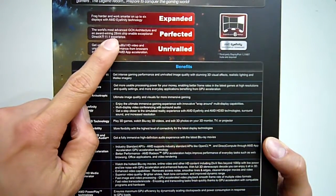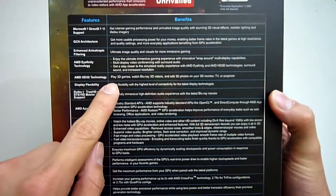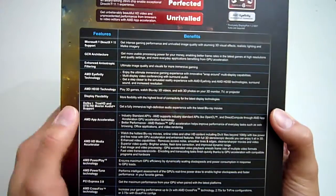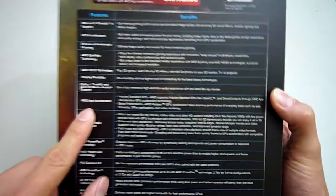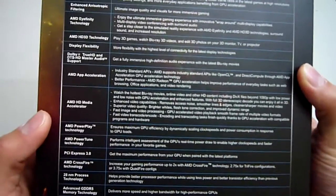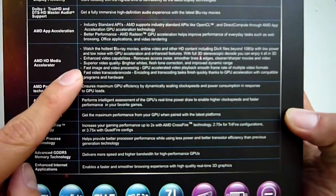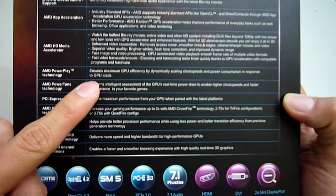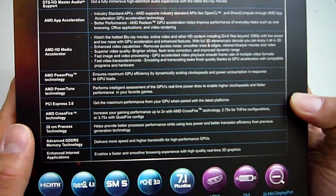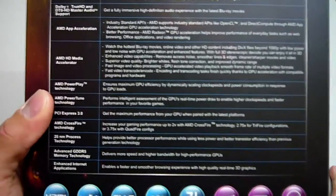Of course this card supports the latest DirectX 11.1. AMD's HD 3D allows you to play games in 3D and watch 3D media, providing you have a 3D display. You get Dolby HD audio over the HDMI port. AMD app acceleration supports OpenCL and DirectCompute, which is particularly useful for speeding up some video rendering and editing programs. HD media accelerator allows for faster graphics processing. PowerPlay technology automatically adjusts clock speeds depending on load. One thing they haven't mentioned here is AMD's Zero Core Power technology, which actually turns off the second graphics card in a Crossfire setup during idle, reducing heat and saving power.